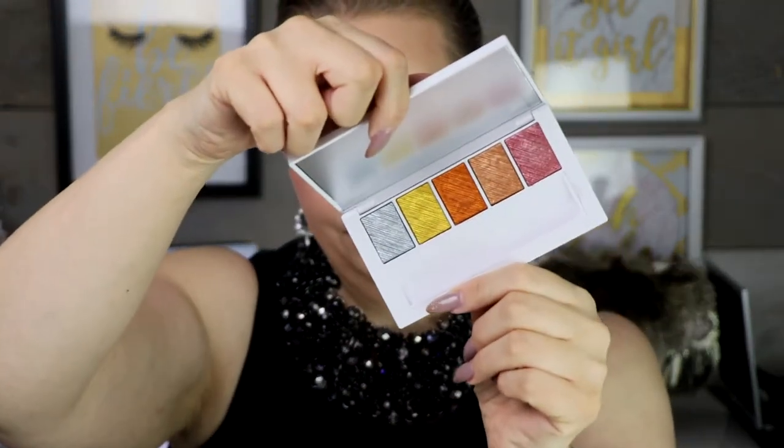But I have super high hopes for this Makeup by Mario palette right here. So this is the Master Metals palette and this is the iridescent chrome eyeshadow palette. Let's get into it. For this eyeshadow look that I'm going to create, I'm going to go in with this Bare Necessities palette from ColourPop and just throw some brown in there, and I will be right back.